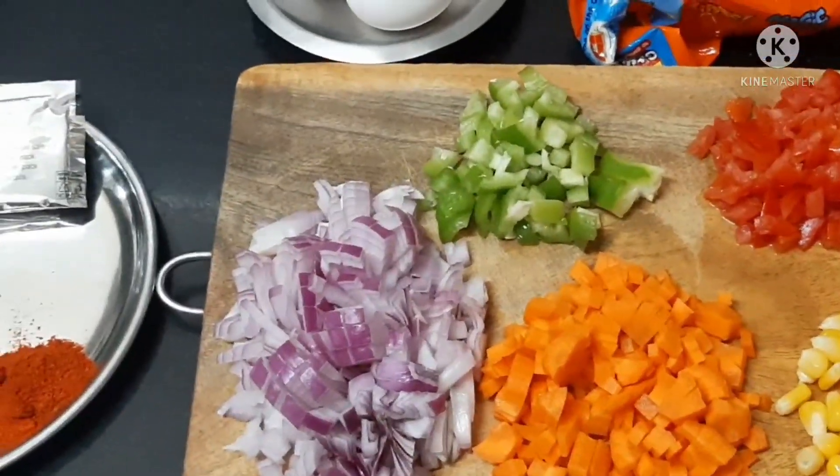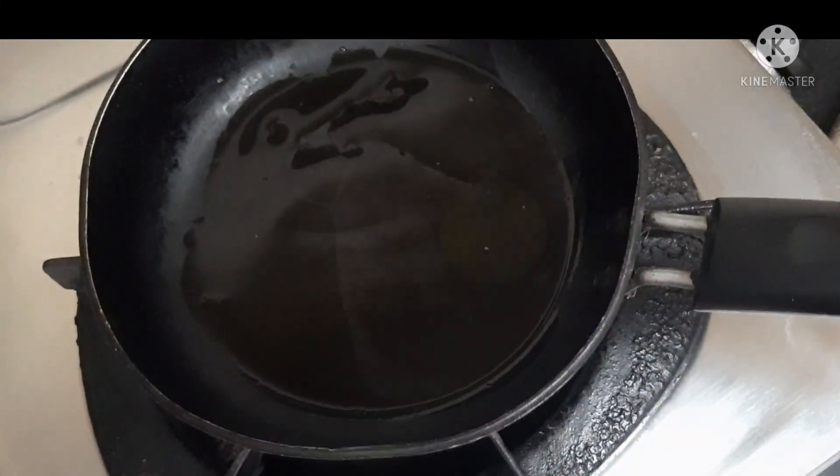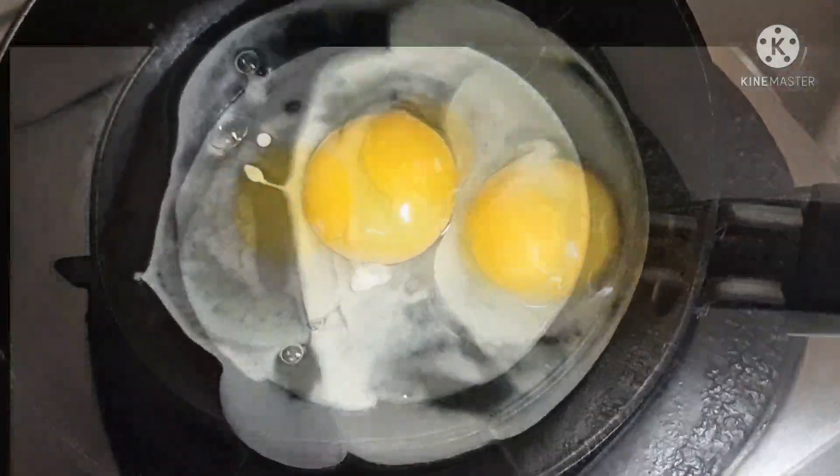You can taste the vegetables. I will make the vegetables and stir them. I will start to crumble the egg in a little bit.